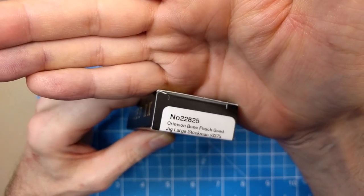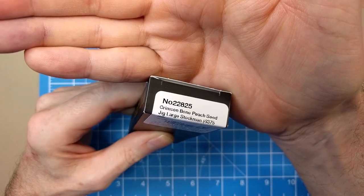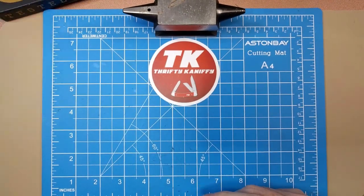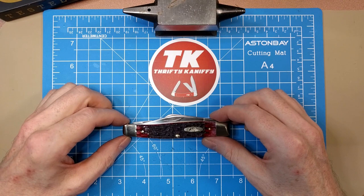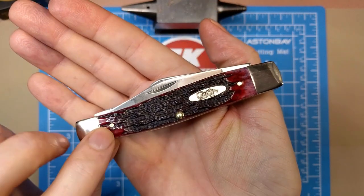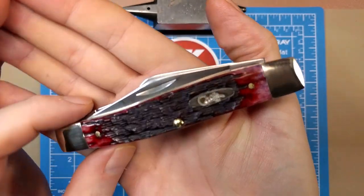What we've got here is number 22825, the crimson bone peach seed jig, large stockman, pattern number 6375 SS. We have the stainless steel True Sharp blades. The large stockman from Case measures four and a quarter inches. You've got the squared nickel silver bolsters on either end, brass pins, and an oval shield that says Case XX.